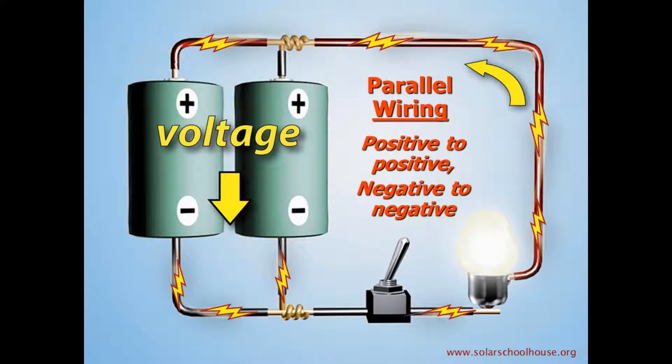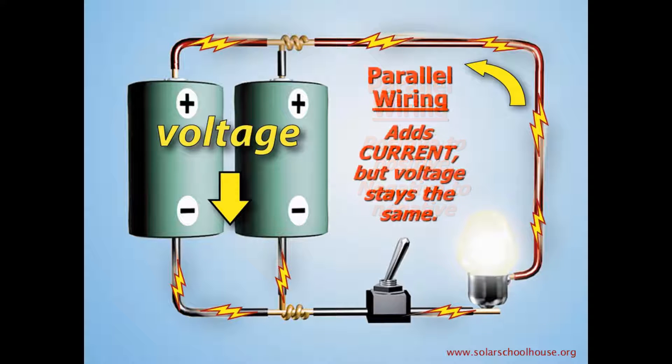In parallel wiring, we connect the positive ends of both batteries together, and we connect the negative ends of both batteries together. Now, instead of the electricity flowing in a series from one battery to the next, there are two sets of wires from each battery connecting it to the load. In parallel wiring, the currents produced by the batteries are added together, but the voltage remains the same.